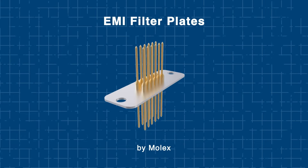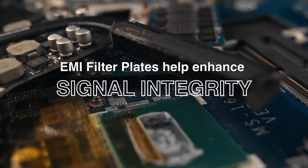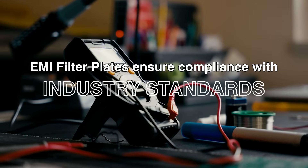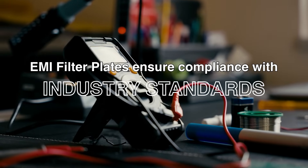By integrating these filter plates into your design, you can help enhance signal integrity, optimize functionality, and ensure compliance with industry standards. Molex's EMI filter plates perform all of these tasks — let's explore what makes their plates really stand out.